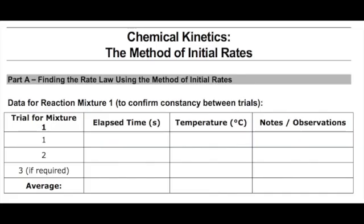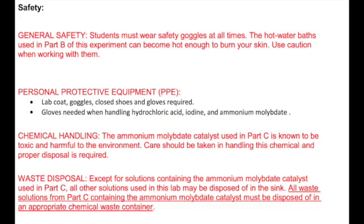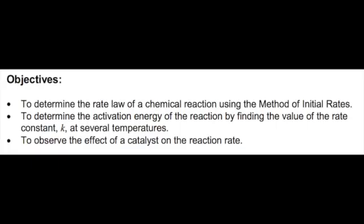Welcome back everyone. In this video we will discuss specific steps you will need to complete the clock reaction experiment, as well as any safety and waste disposal information. As discussed in the previous two videos in the sequence, there are three parts to today's experiment. In all of the experiments, you will follow the steps described next.